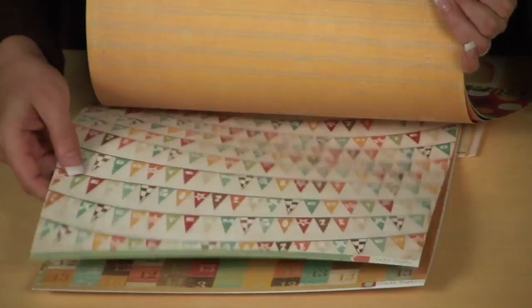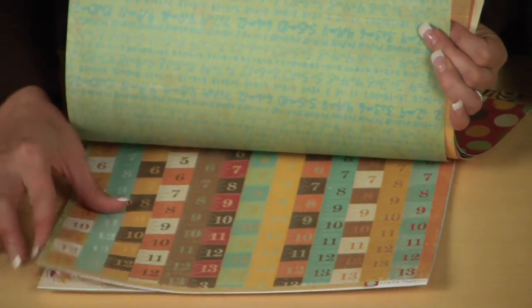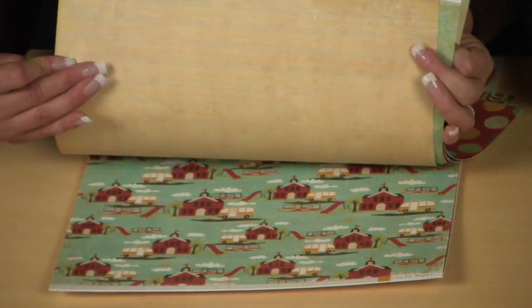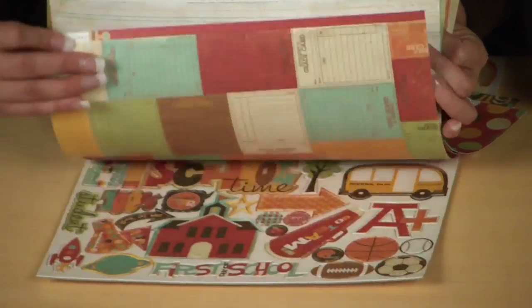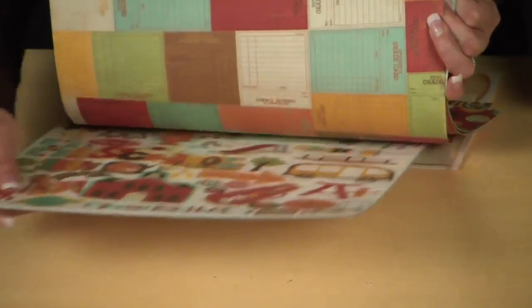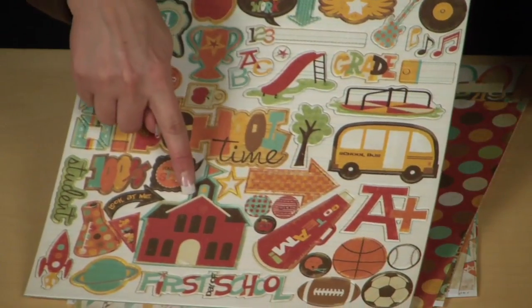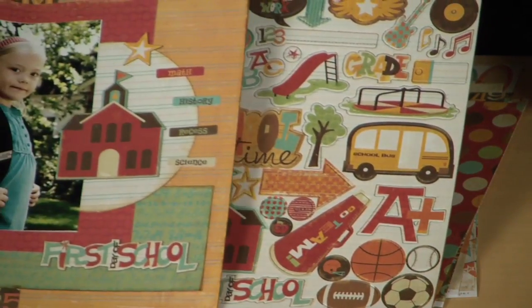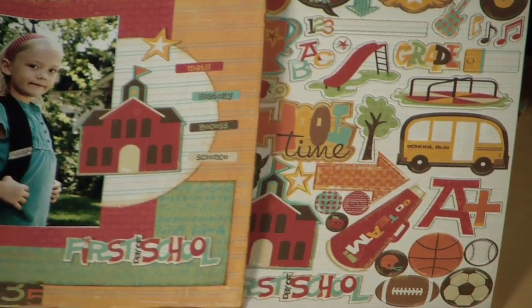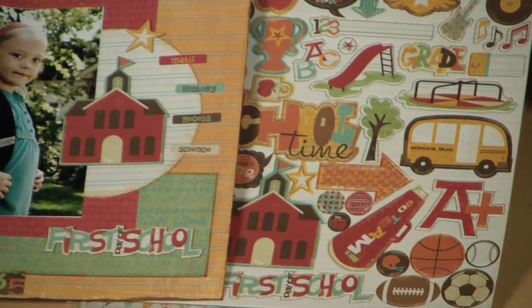One thing that's really hot right now are these banners — great design elements. So not only will you get the sheets of 12x12 paper, but you'll also get my favorite part of any kit, which is the chipboard element stickers. You can see this schoolhouse here that we mentioned on the layout — it's fun to see how it comes alive on the page, centered in that little circle.